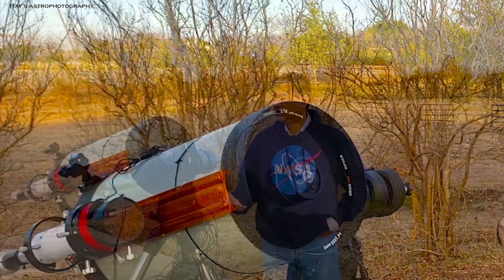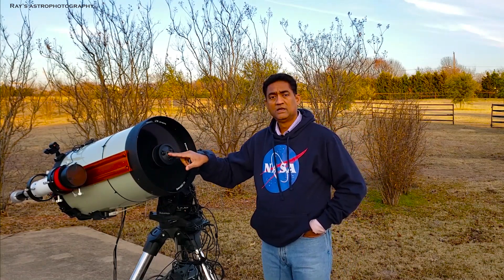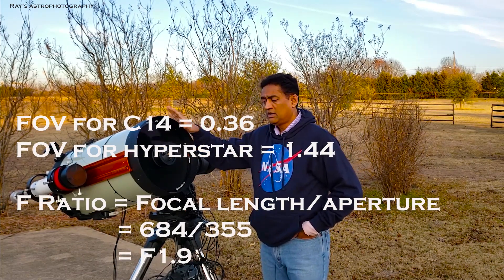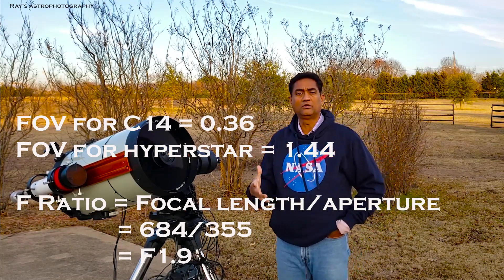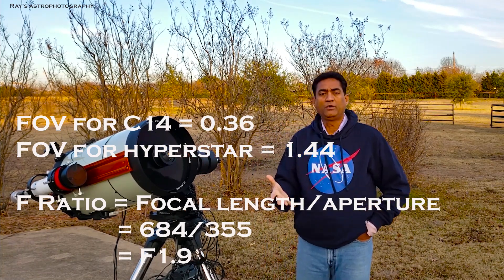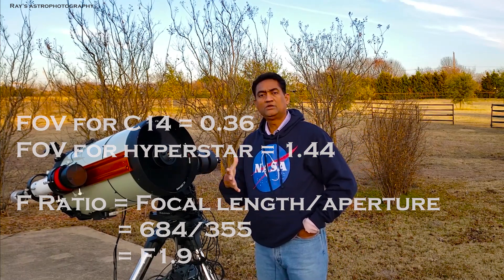When you remove this lens, not only are you reducing the focal length of your SCT, but you are also going to increase the field of view of your telescope from almost 0.36 to 1.1 degrees. It's a pretty big field of view that you are going to get.